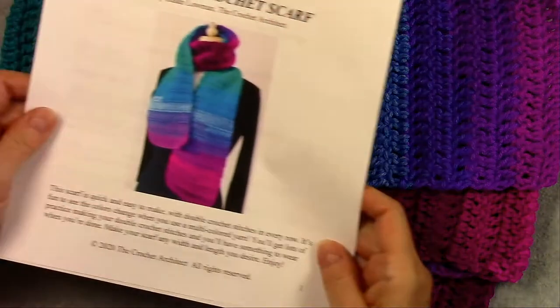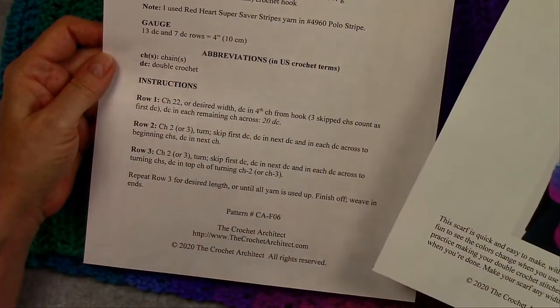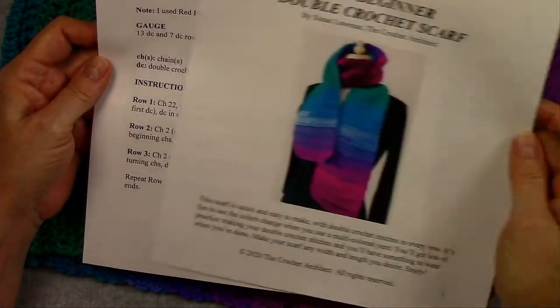This is the free pattern on my website — the link is in the description below, and you can download that if you'd like.